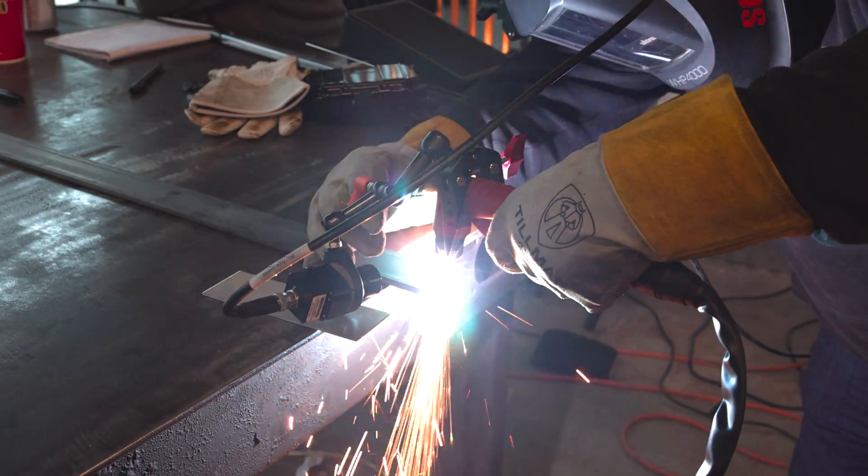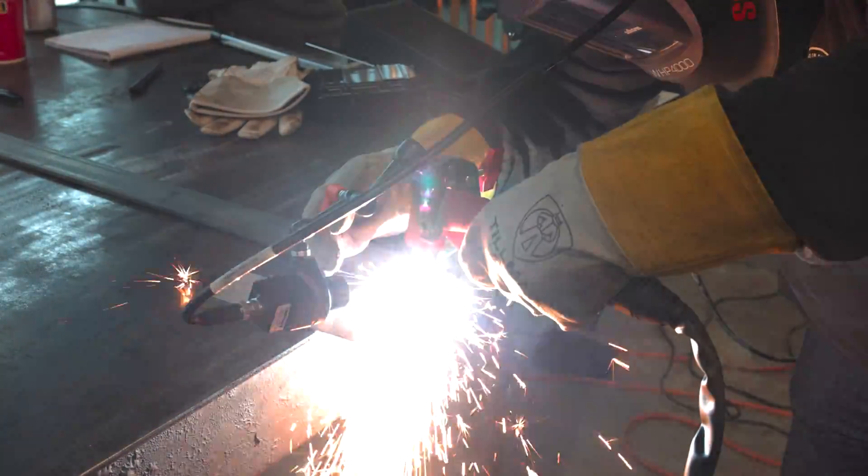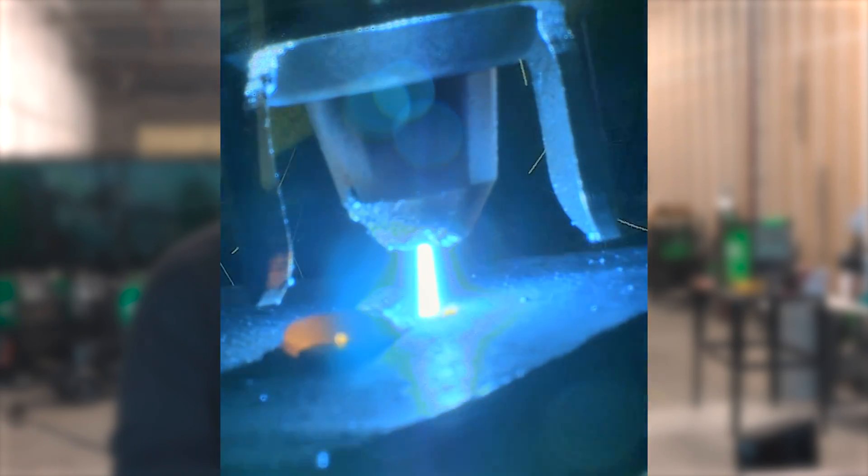Here we are running the plasma cutter on the MTSC, cutting some quarter inch mild steel. This thing is rated up to a half inch clean cut and five-eighths severance. It blows through this quarter inch no problem. We're going to do a little pierce — it's rated at a max pierce of five-sixteenths for a nice clean pierce, but if you go back and watch our Storm 215C video, we actually showed that this 40 amp plasma can pierce half inch material pretty well too. We rate it at five-sixteenths so we don't have people pushing it and complaining about extra slag, but quarter inch is no problem for this thing.